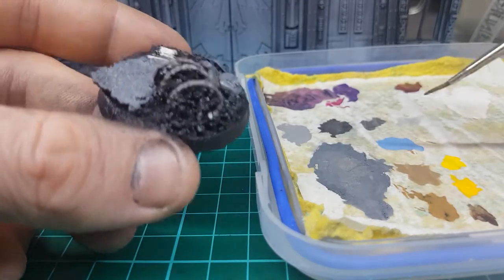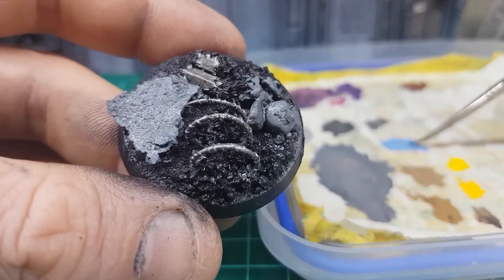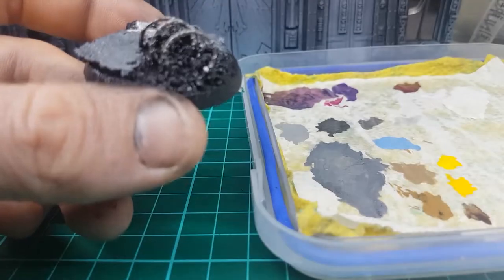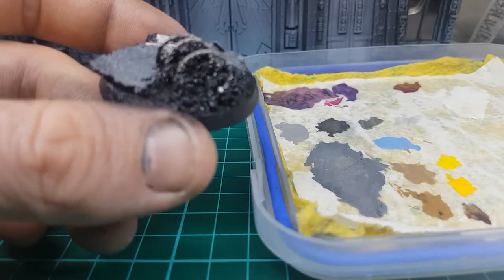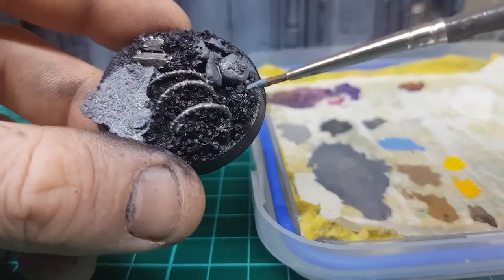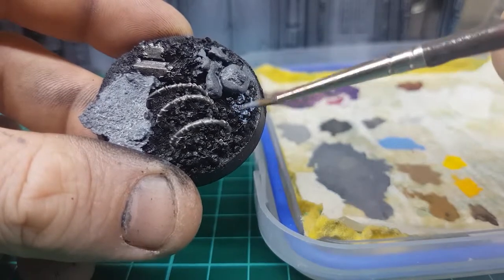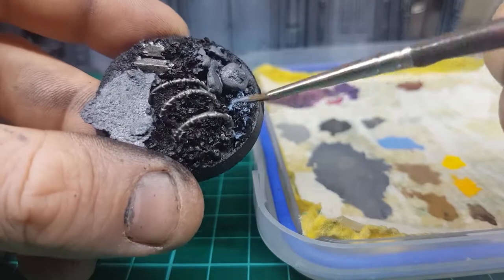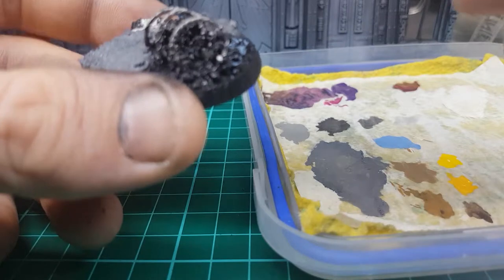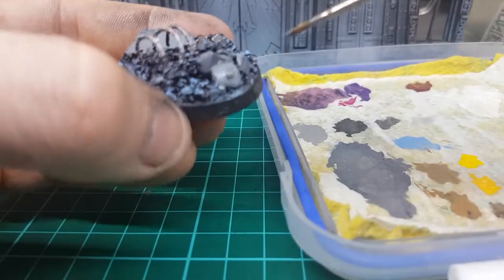Next part: we're just going to hit this base with a little bit of Hoeth Blue. Put it on your brush — I'm actually going to dry brush this on. I've got a little bit of paper towel off camera; I'm just going to dry brush it off a little. You're not going to go too crazy here — we're just going to go straight over black. This is how I've done a fair amount of my other armies. Just looks good.